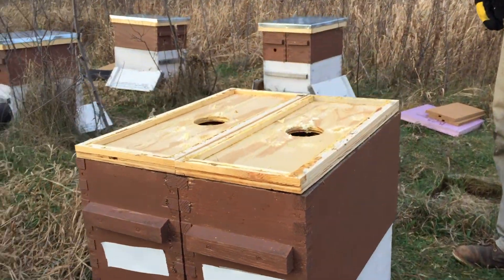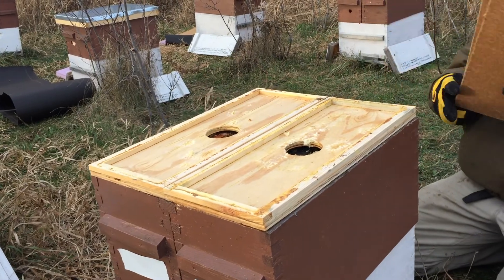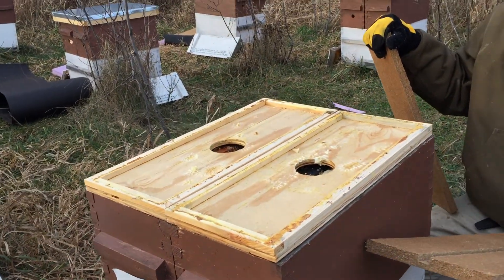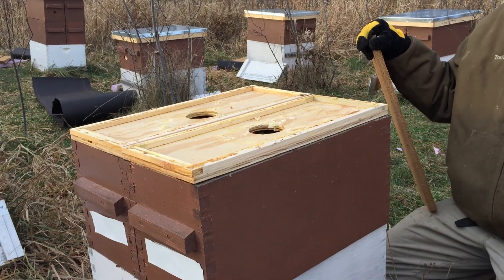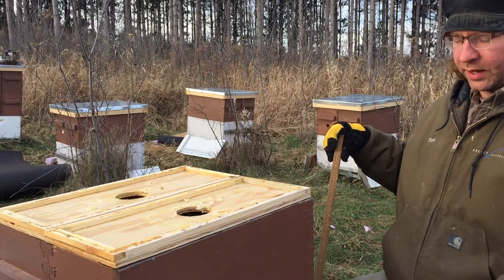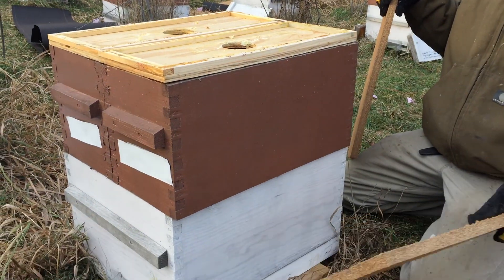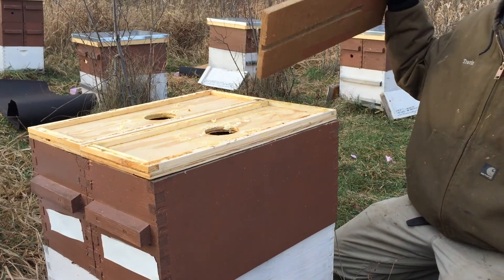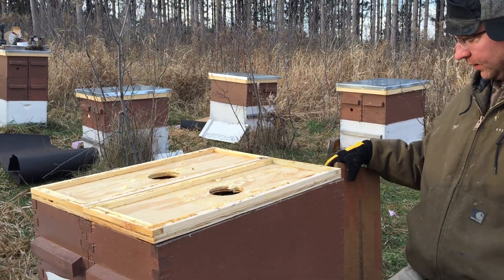These are double nuke boxes — we made all this equipment. We've got two nice strong hives here. We have about 30 to 33 pounds in the second box — all honey. Most of these hives are still clustered down low. Every now and then you see the cluster up here a little bit, but for the most part they're down low, so we can be open like this and they're not flying around much.